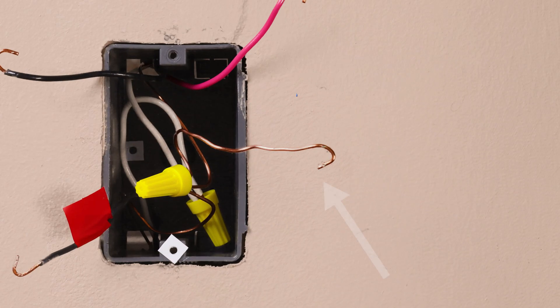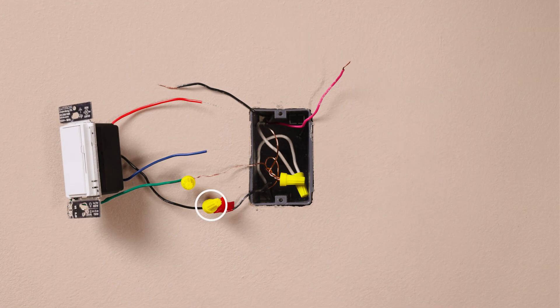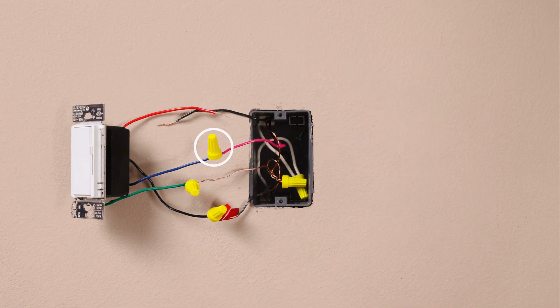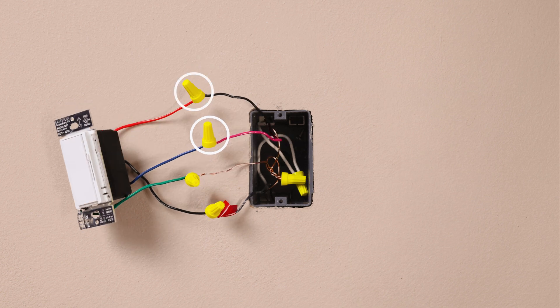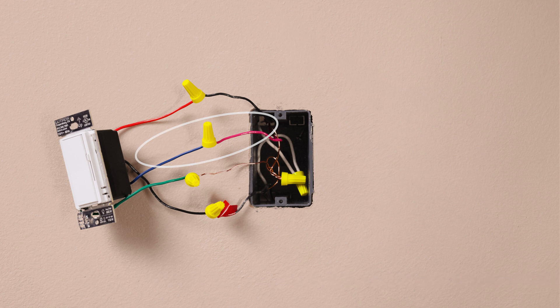Connect the ground wire, typically a bare copper wire, to the green wire on the dimmer. Connect the tagged wire to the black wire on your new dimmer. Then connect the remaining two wires individually to the red wire and blue wire on the dimmer. Make a note of the color wire that you connect to the blue wire in this location, because we will need to identify this wire in the second location. In this example, we're choosing the red wire to connect to the blue wire.